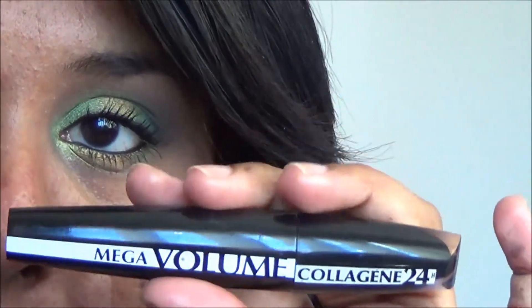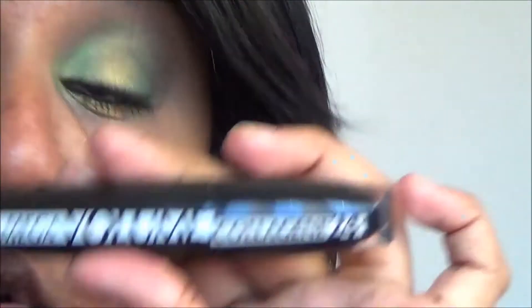Then apply your mascara on the top and the bottom. I'm using the Mega Volume Collagen 24 Hours by L'Oreal and then the CoverGirl Clump Crusher on top of that.